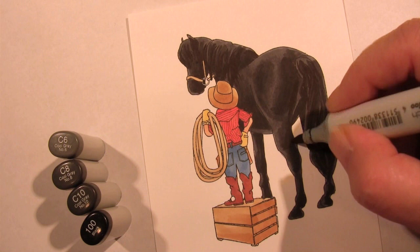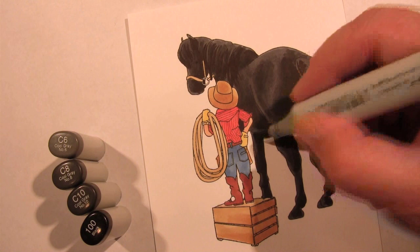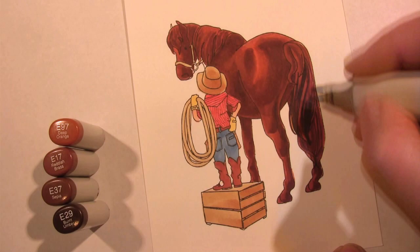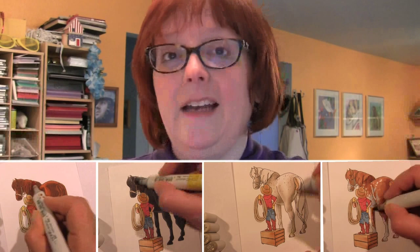Before we get started, I'm going to tell you it's really long, and the reason it's really long is because a lot of you requested seeing how I colored the black horse, because Trigger, the horse that I knew, was black. I also colored a brown one, because a lot of you requested that. Some of you wanted a white horse, so I did a white horse with little speckles, and I also did a paint. This video is broken into four sections, and you can look in the doobly-doos down here and click on which one you would like to watch.